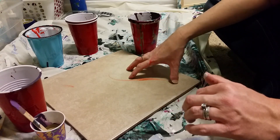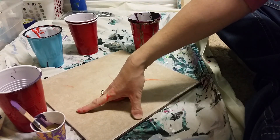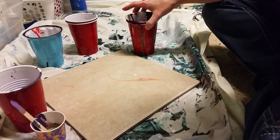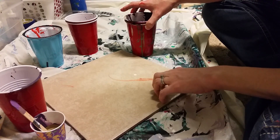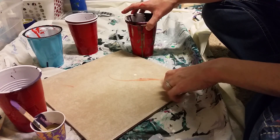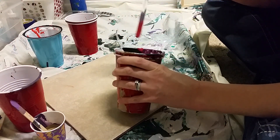I don't want to do a double dirty pour at the same time because I want a little bit more control over where my horizon line is going to be. I think I'm going to do a flip cup — I'll do a flip cup because the tile is really heavy. Alright, I'm just gonna do it. I'm gonna stop thinking about it and stressing about it.